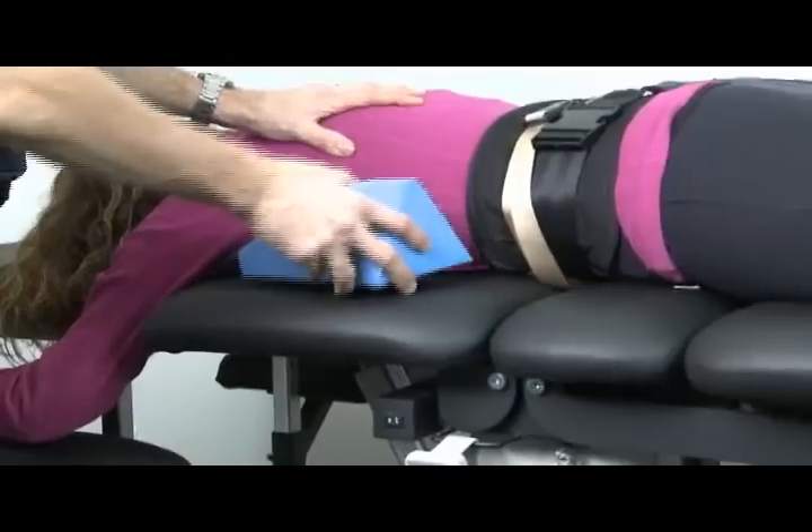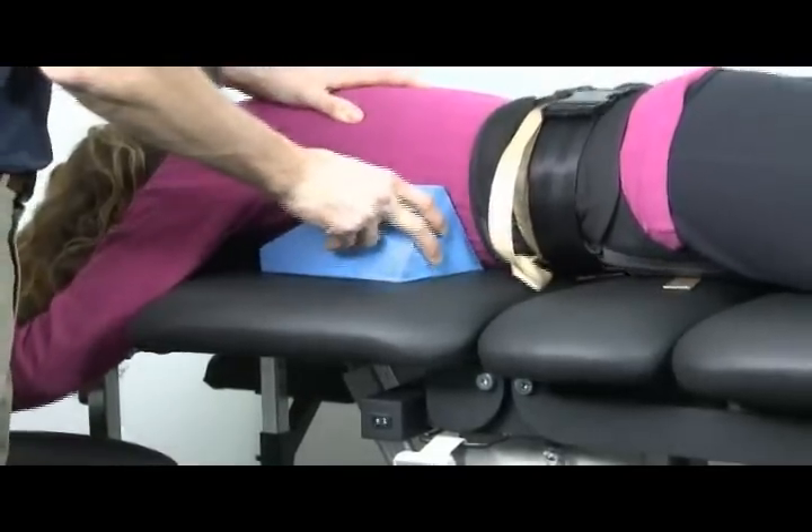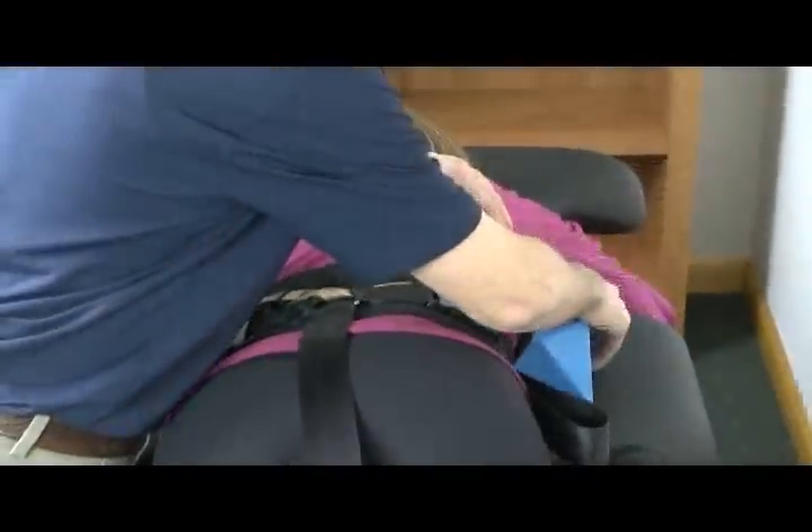If using slip stop blocks as a thoracic restraint, simply place the blocks as shown by having the patient roll slightly to one side and then the other.